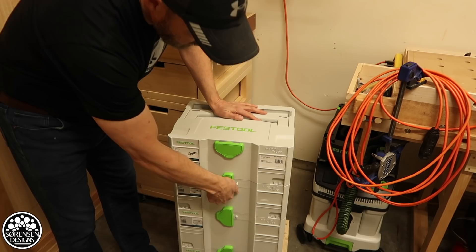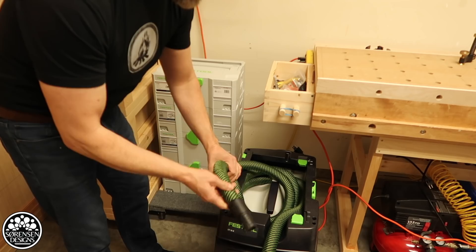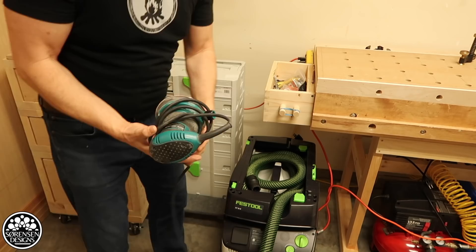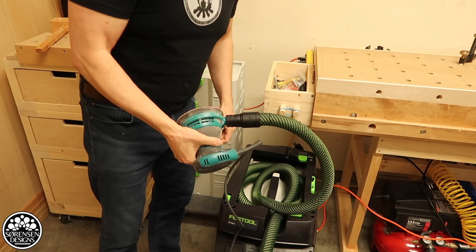Down beside that is where I keep my CT36 dust extractor. This is a fairly new addition to my shop — I purchased it because Festool makes some of the best dust extractors on the market. What I really love about it is it works perfectly with things like my Makita sanders. All I did was put a little bit of electrical tape on the dust port, hook it up to the hose, and it sits on there perfectly like it's made for it. Keeping dust under control is a big priority for me.